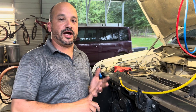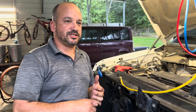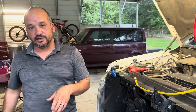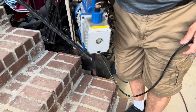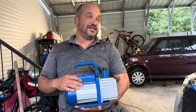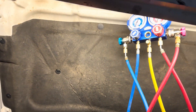You can buy your AC hoses and gauge set, or you can rent them. When you rent them at AutoZone, you basically buy it but then you can return it within a few days and get all your money back. You're also going to need a vacuum pump like this — AutoZone rents these too. I got tired of constantly renting and returning, so I went online and found this vacuum pump for $99 and the gauge set for about $34. It works perfectly fine.